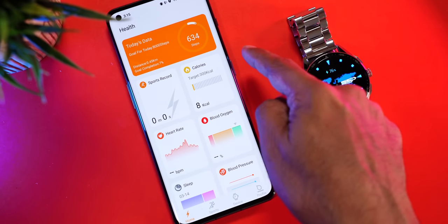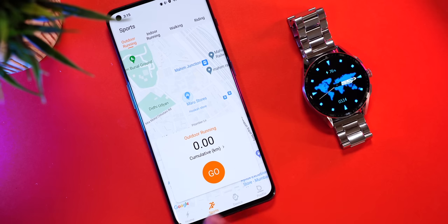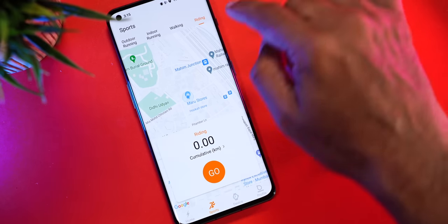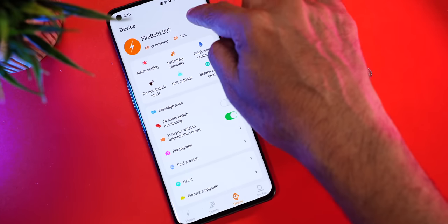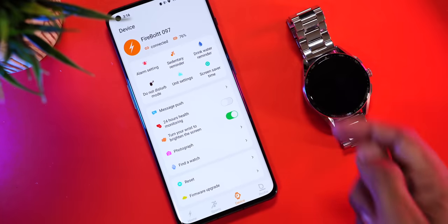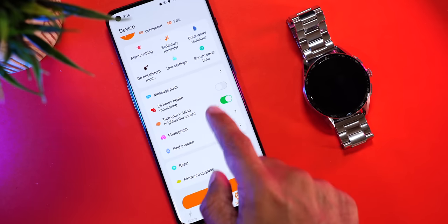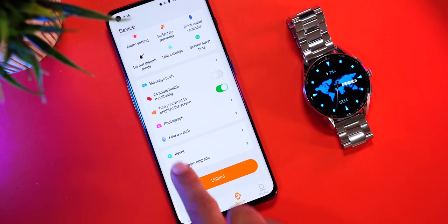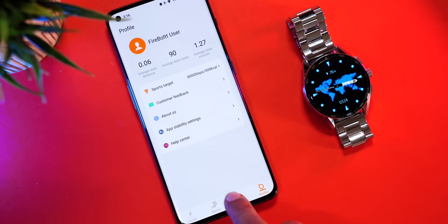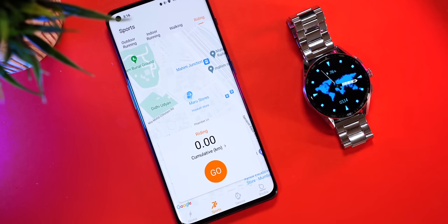A quick look at the Firebolt Invincible Plus companion app: the home page shows today's health data — steps, sports records, calories burned, heart rate, blood oxygen, sleep tracking, and blood pressure. In the sports section you can use your phone's GPS to track outdoor workouts more accurately, supporting outdoor running, indoor running, walking, and riding. In the devices tab you can see the watch, battery percentage, alarm settings, sedentary reminders, drink water reminders, do not disturb, unit settings, screensaver time, push notifications by app, raise-to-wake, camera shutter, find watch, reset, firmware upgrade, and profile settings. The app lacks Strava or Google Fit data sharing, which is a downside, but GPS integration for outdoor workouts is a great feature.